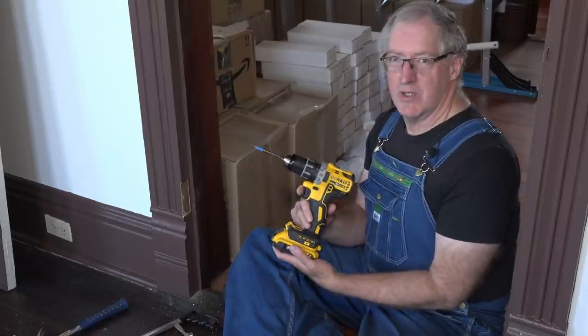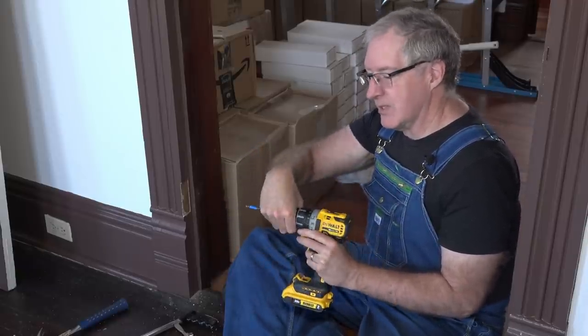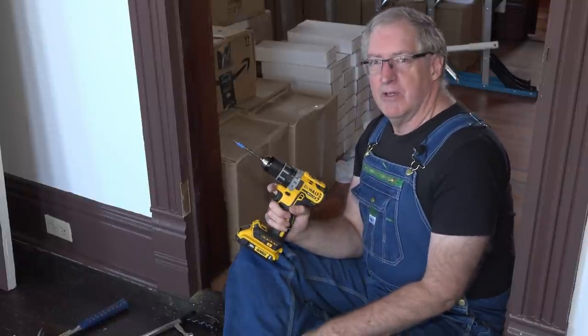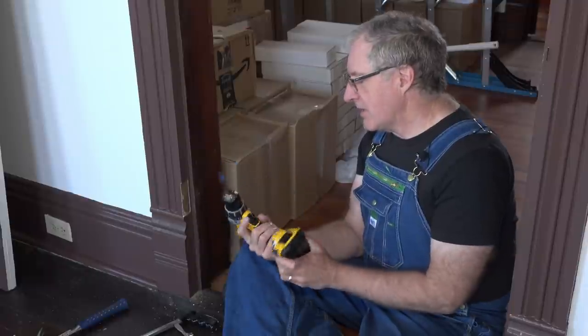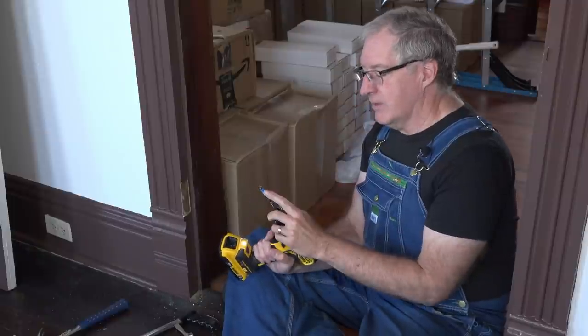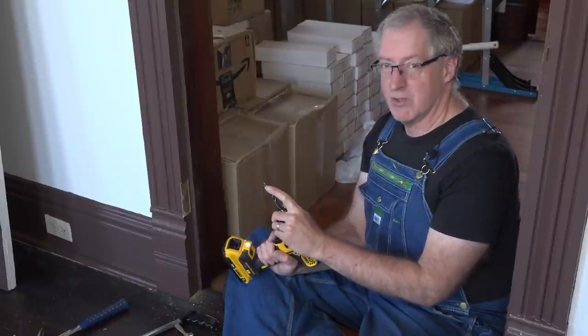The last time we saw this drill, it was very broken — the chuck was completely jammed and I couldn't make it loosen up or tighten up. So I contacted DeWalt, they sent me a label, we boxed it up and shipped it to their repair center, and it came back to us in perfect condition. I have a drill bit in here with a piece of blue tape on it to act as a drill stop. It doesn't actually stop the drill, but it gives me an indication of how far I have to drill before I do stop.